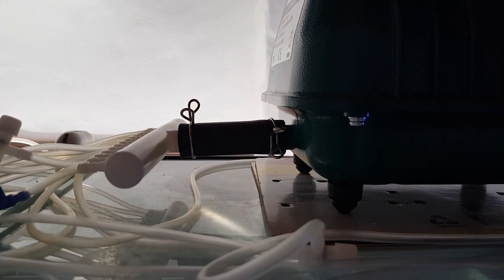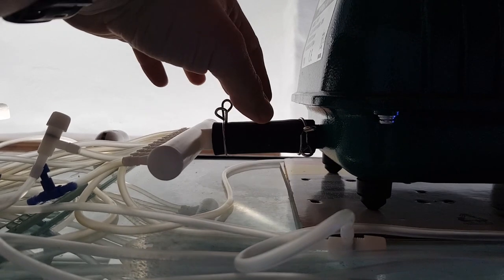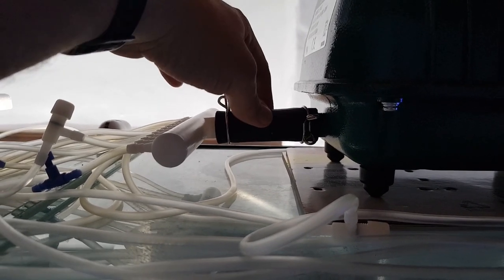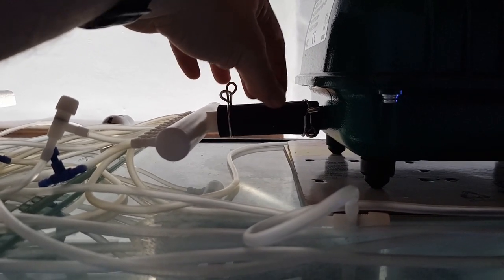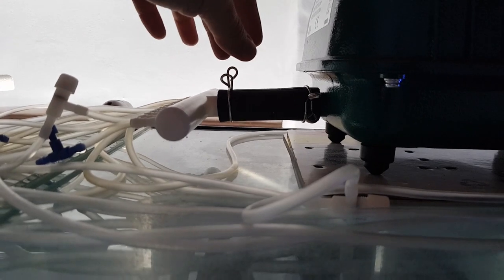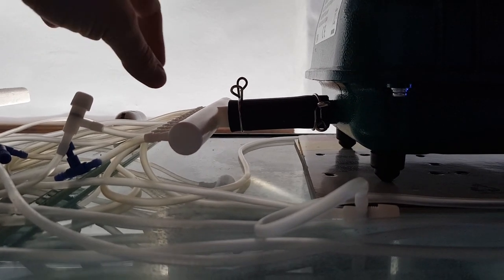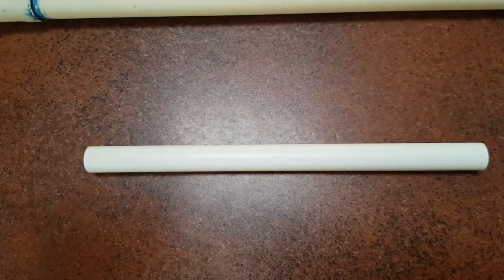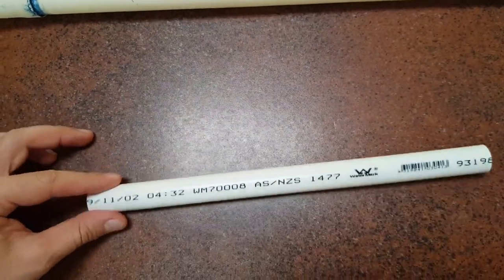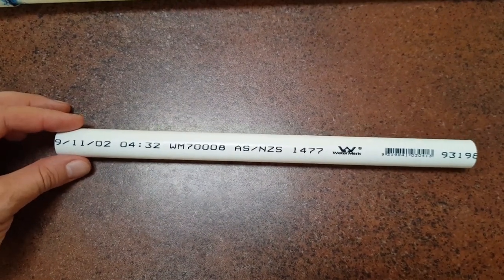The first thing you need is this black rubber attachment to connect to the manifold. This is very important that you don't lose this part — it comes with your air pump when you buy it. This is going to be the first attachment, connecting to some PVC I've got ready to go. From that, we're going to step up the PVC with connectors to 25mm PVC pipe. Here is where the black rubberized piece from the air pump connects — this is 15mm PVC pipe.